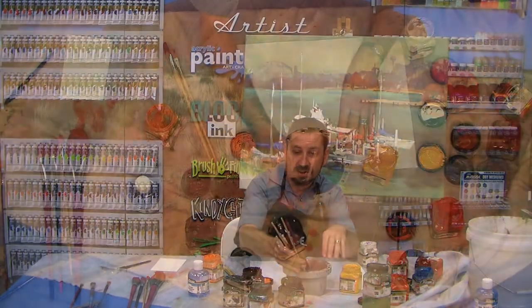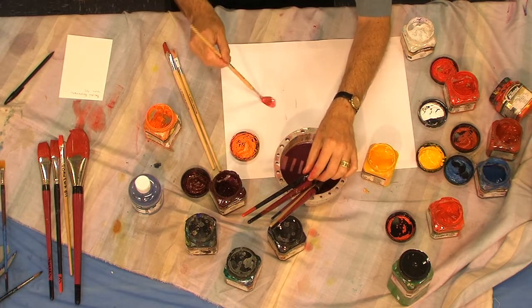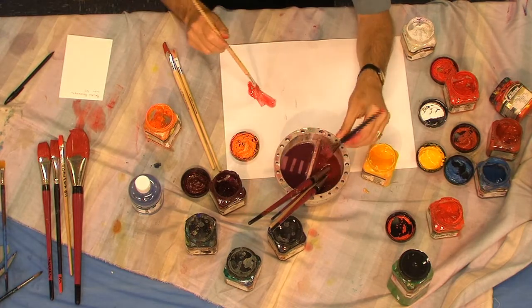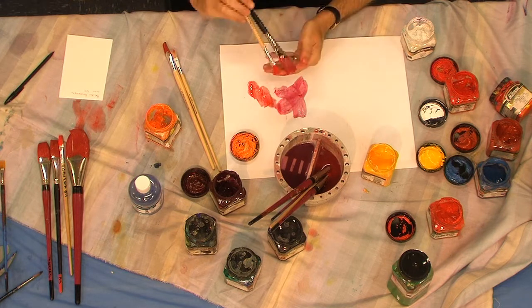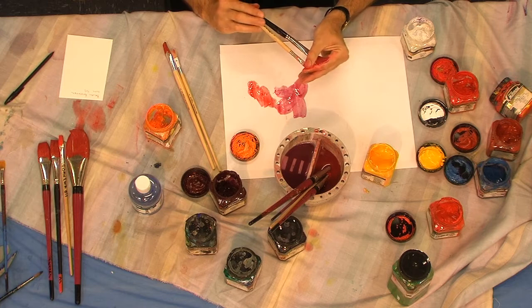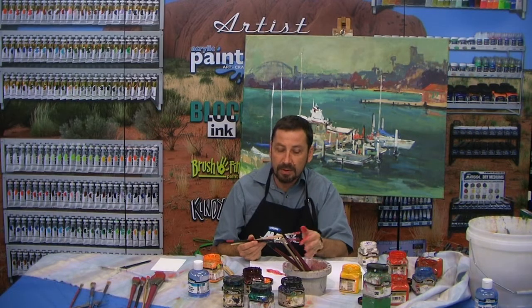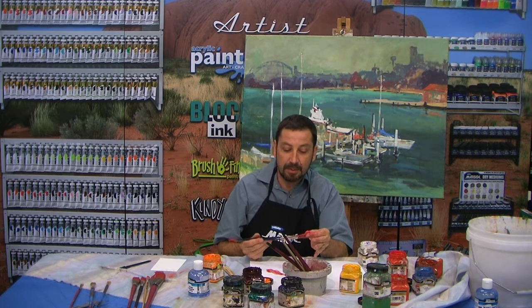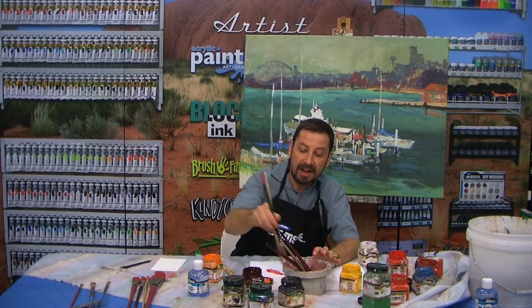If we have a look here, this is the oil brush and this one is the acrylic brush. You can see that it's taken the paint right out of those bristles — it's just broken them down without affecting the bristles at all, just taking the paint out of the brush. We just need to give that a bit of a rinse in some water.